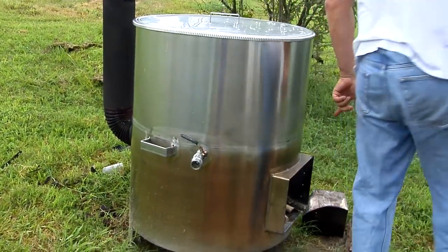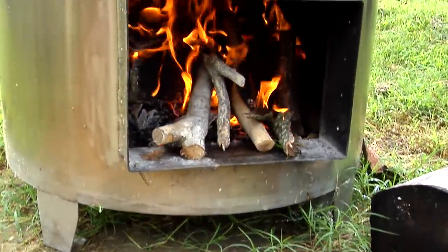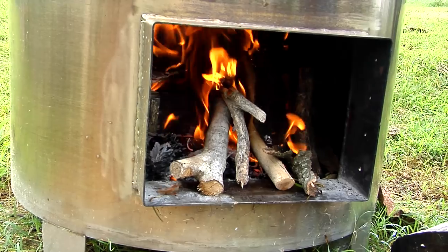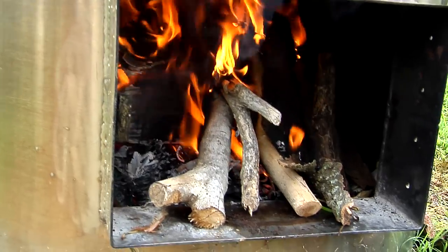There's a pretty big firebox down here, and it's double-walled. But you don't want to over-fire it because you're not trying to bust your equipment — you're just trying to heat the water. That amount of wood there, when it's done burning, will have 40 gallons of water near boiling. So it doesn't take very much at all.